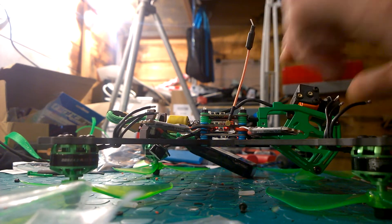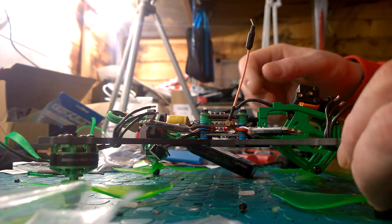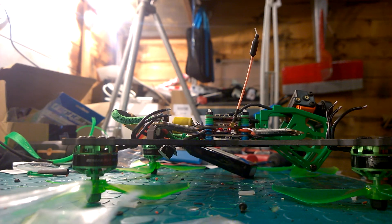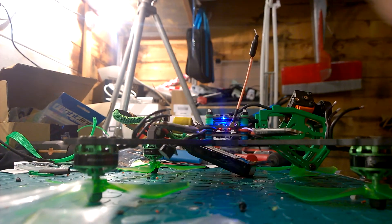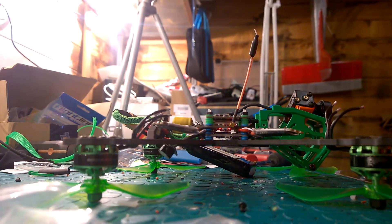So that's it - it seems to be wired up. Get it on Betaflight, sort out all this rubbish, sort out the wide dynamic range and all that. Then sort out my PIDs - what are your PIDs? What are you flying? I don't know, I don't give a damn. Right, okie dokie.